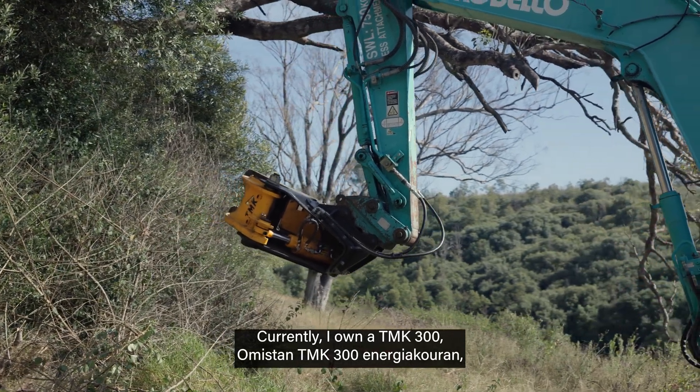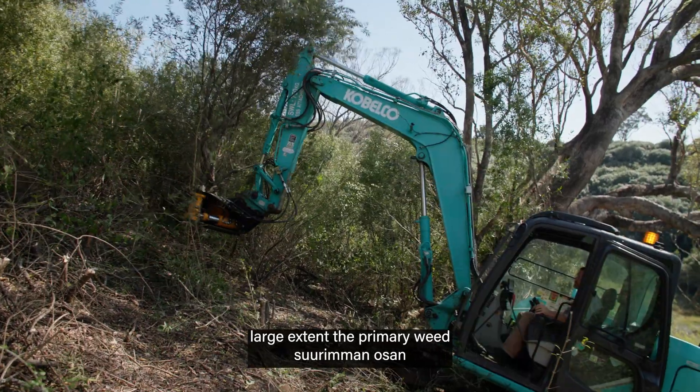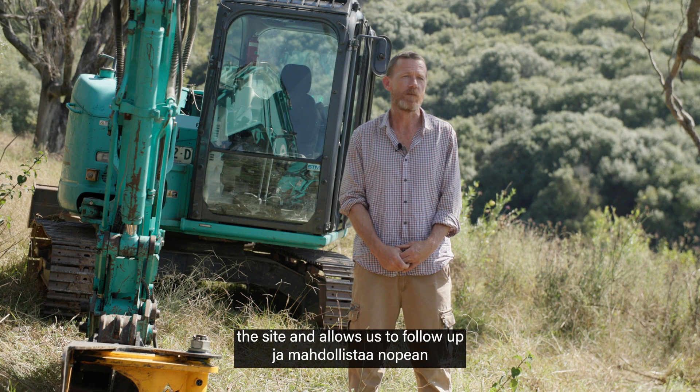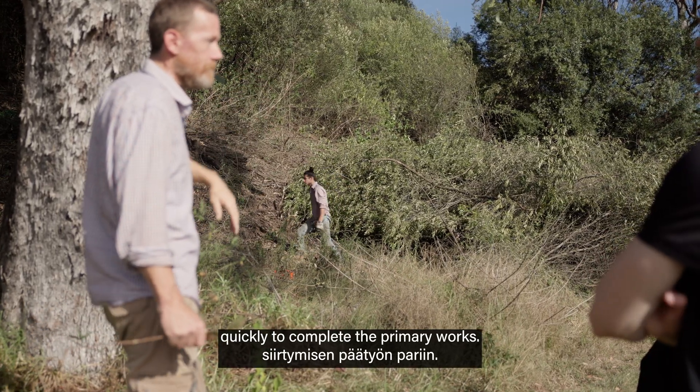I own a TMK 300 which has basically replaced, to a large extent, the primary weed clearing with a chainsaw. It takes out the majority of the biomass of the African Olive and Lantana on the site and allows us to follow up quickly to complete the primary works.